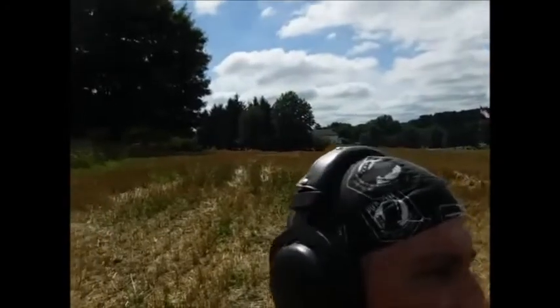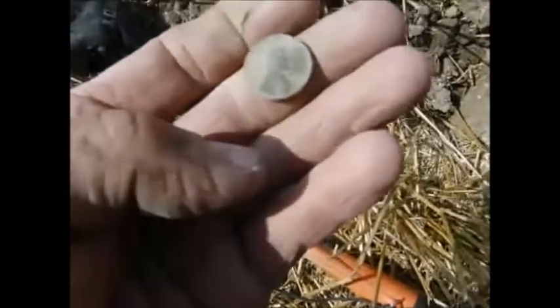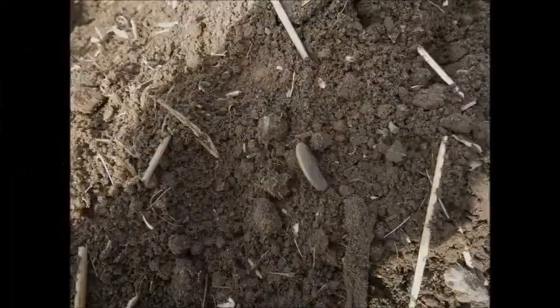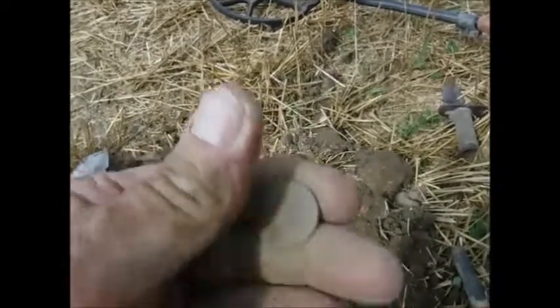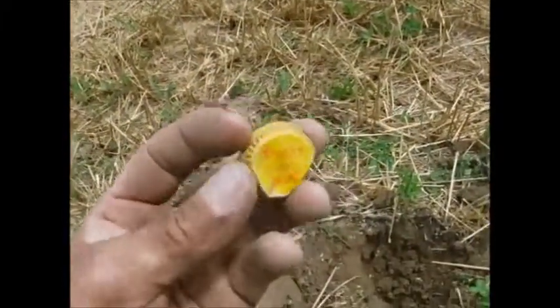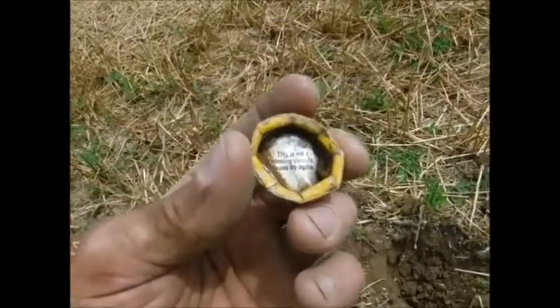Took a break, ate a cookie, and found a wheat penny—1958D, cleaned up good. Got to be some silver here still. Dug another wheat penny—found it deep. Then found a bottle cap that says 'Twist and Win.' Let's see if I won anything.